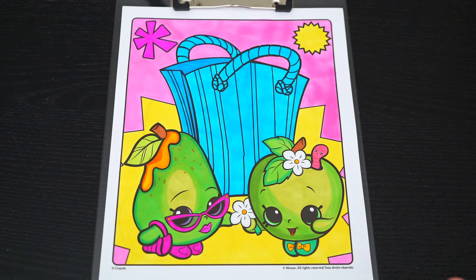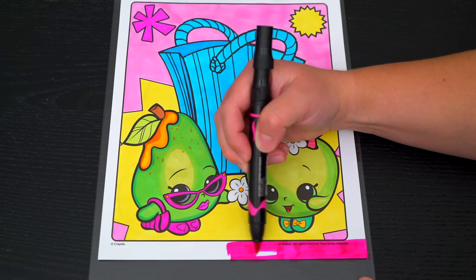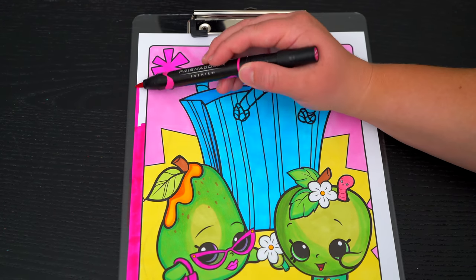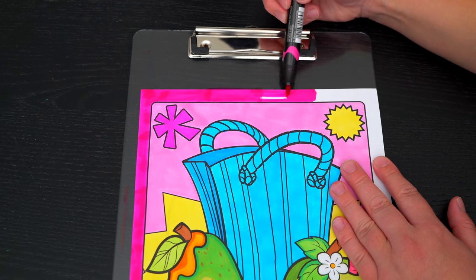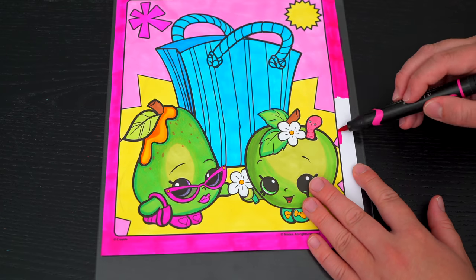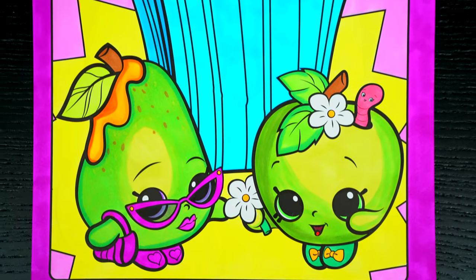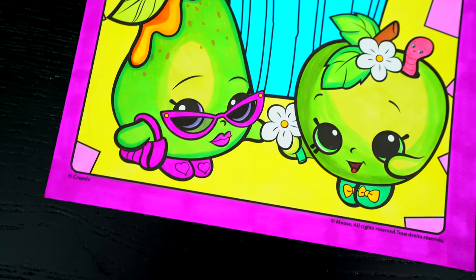And lastly, let's color in the borders dark pink. Okay, I'm all finished! Wow, this picture turned out so cute! Apple Blossom and Posh Pear both look so adorable!